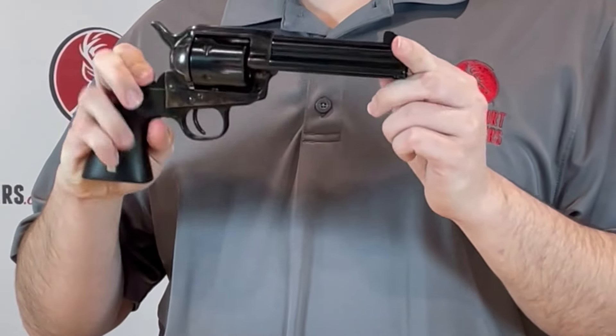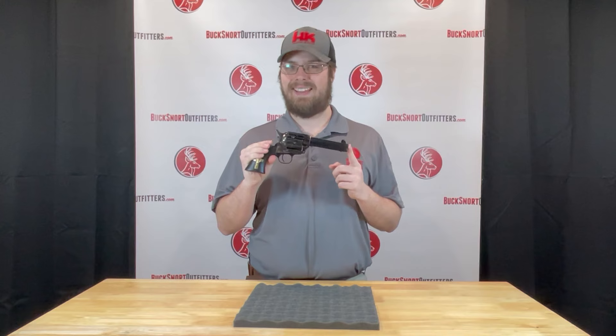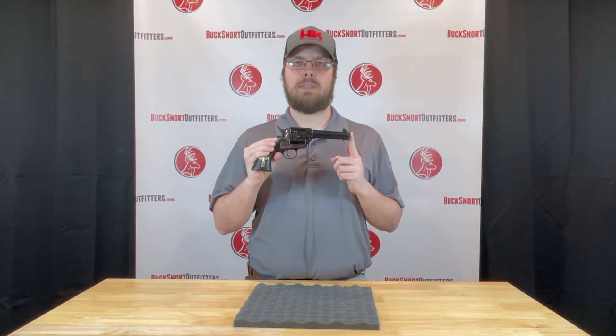Check this out on our website BucksmartOutfitters.com, or give Lily or myself a call at 870-336-0420. We'll be glad to get you taken care of. Thanks guys.